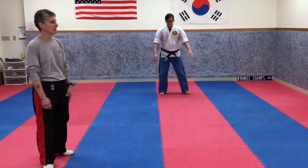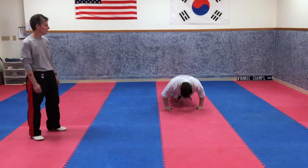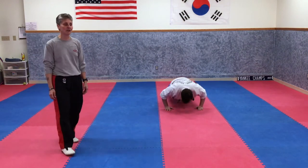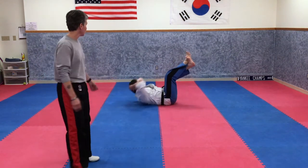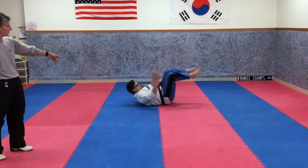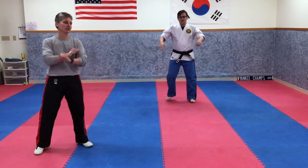Now everybody get five push-ups and five crunches — go. Push-ups with the back nice and straight. For crunches, notice his knees are up, he's coming up to his knees, and he's not bringing his knees in to his chest. Those were awesome crunches. From your ready stance — good.